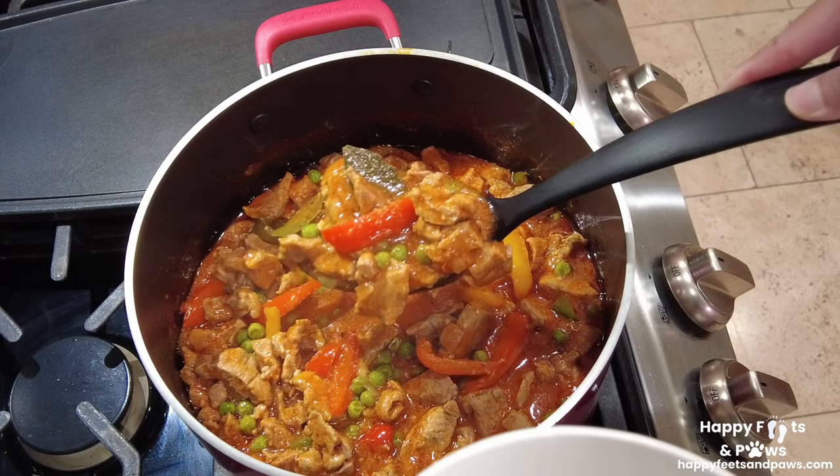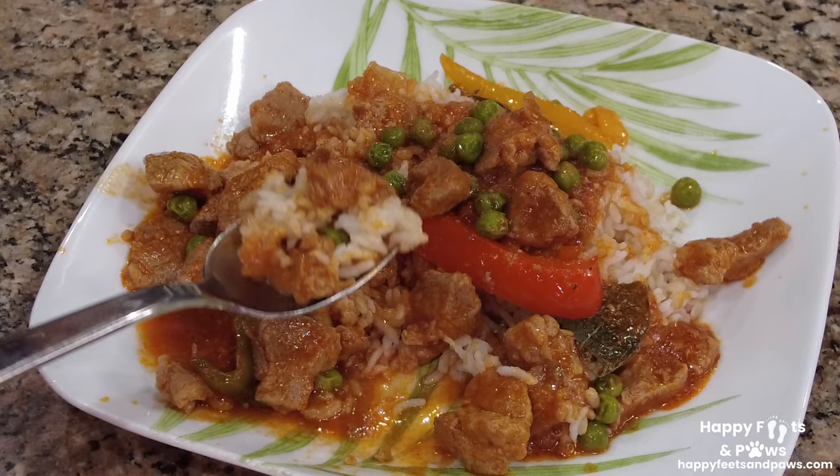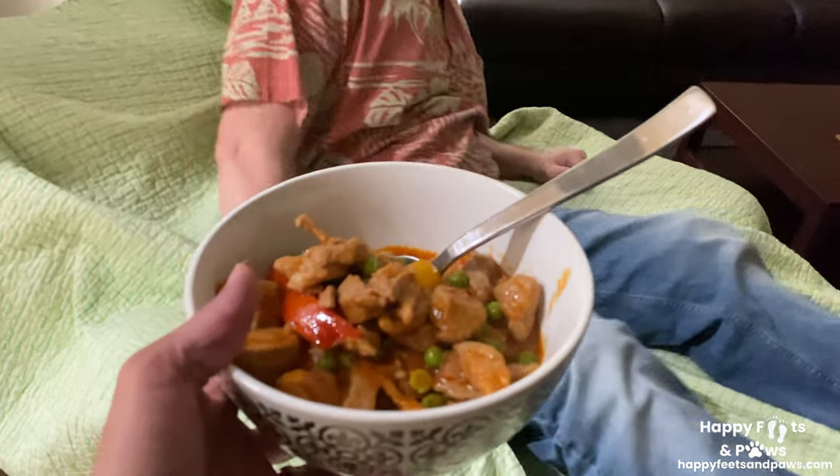There you have it — my pork kisantes, or pork and peas! Serve warm with rice and enjoy. Pork kisantes, oh yeah, one of my faves! Let's try the pork — it's tender, it's really good!